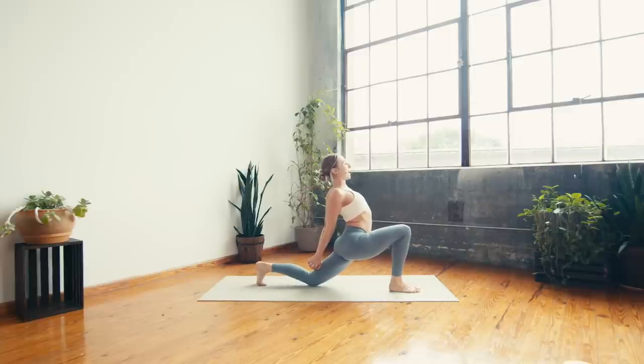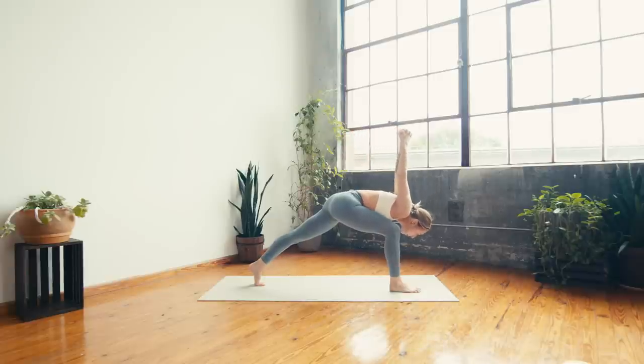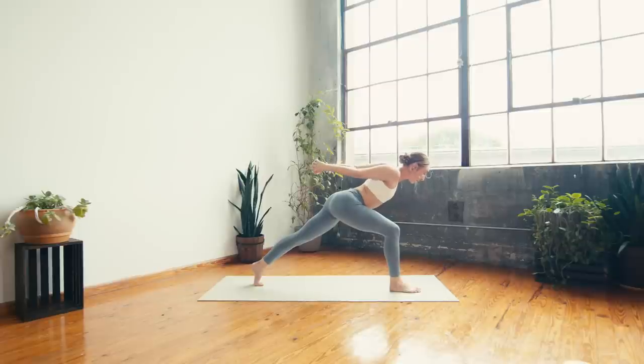On your breath out, tuck the left toes under and shift — humble crescent. Straighten through the left leg as you drop the right shoulder to the right thigh, gaze slightly forward. Take a big breath in, breath out — can you reach the fingers even farther forward? One more inhale, and exhale. Next inhale — find a halfway lift, reach the fingers back behind you, take the torso off of the right thigh.